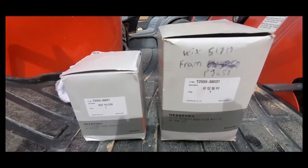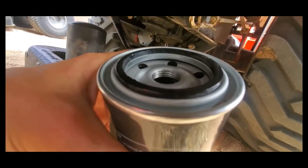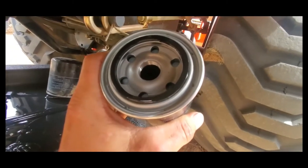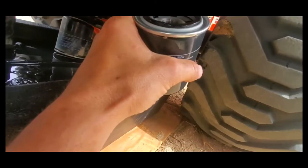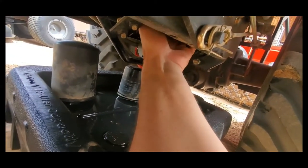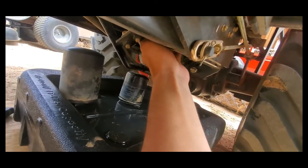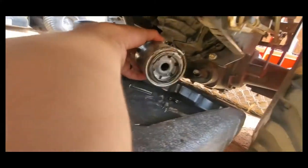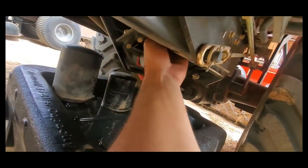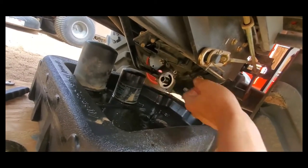Hydraulic fluid is thin and viscous, so if you pre-fill the filter it will be empty by the time you get it tilted up into position. I do recommend putting some hydraulic fluid on the seal before installing. Then it goes just like a regular car oil filter — put it up, spin it into place, and once it's snug go a quarter past snug and it's set. Also make sure the old o-rings come off with the old filters and don't stay on the housing. Pre-lube your seals.